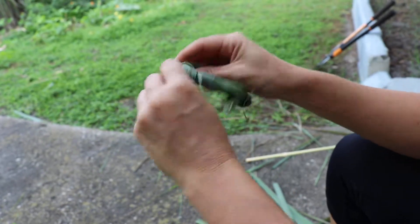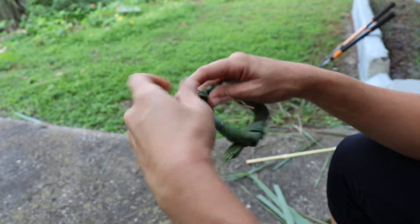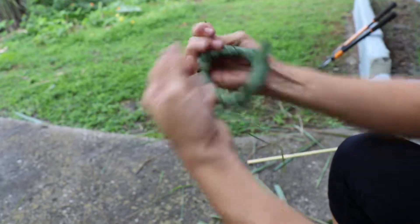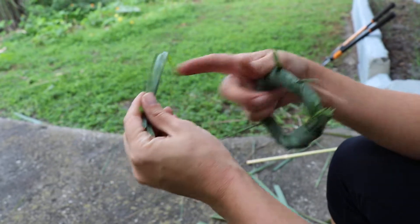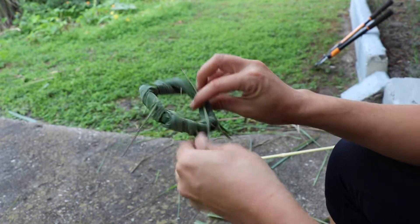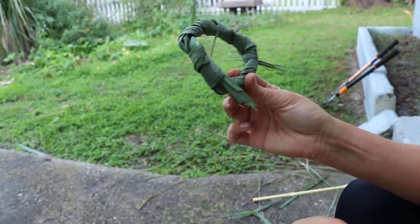All I do is find a little loop to stick that through to kind of secure it, and then I've been just tearing off the ends of this, and then I'm gonna put this on a compost pile. And here I have a nice fun little wreath — not one's ever the same from the other.